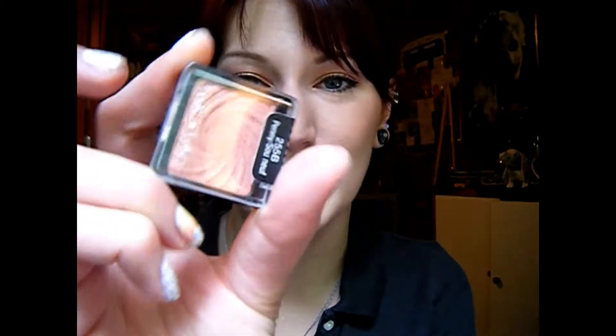All I did was just put that all over my lid and then whatever was left up into the crease and that's it. And even though it's like this orangey pink color, I think it really would match with almost anything. And of course you can put a color in the crease, in the outer corner, whatever, to make it stronger, but this is just kind of for a really super fast everyday look — just throw it down and you're out the door.